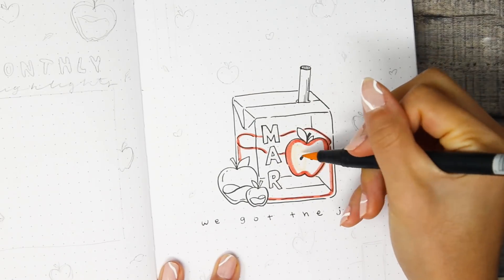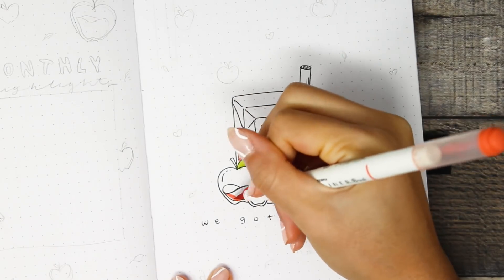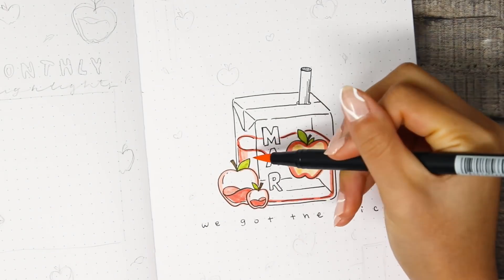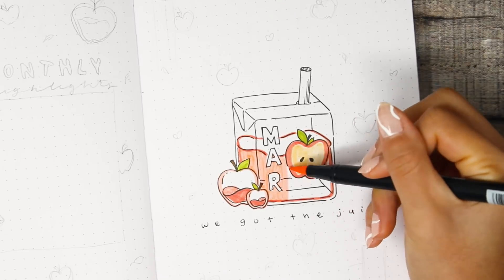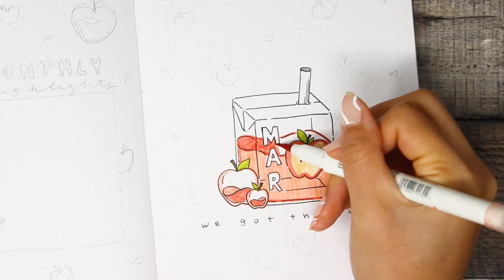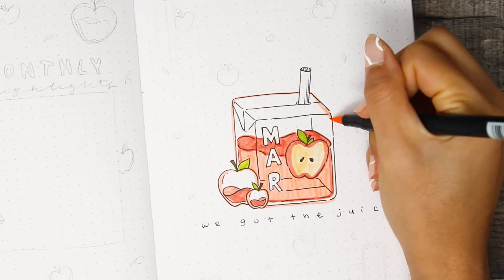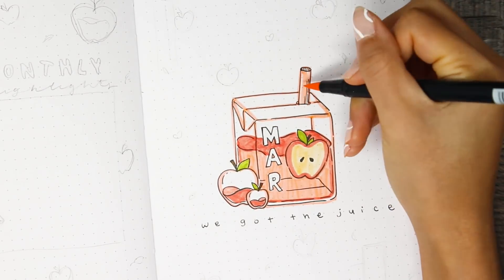In terms of the juice box design, knowing me — a very extra person — I didn't want to just do a plain old flat juice box. I wanted to spice it up, so I made it see-through. This style of art is really popular on Instagram. I'm not really sure who started it but the first person I saw popularize it was artbyangie.